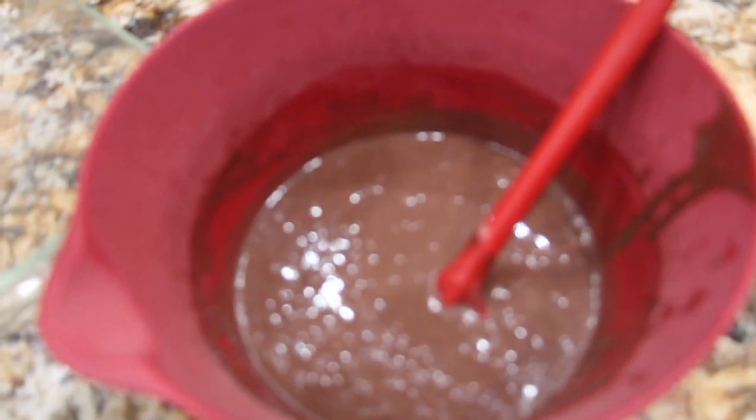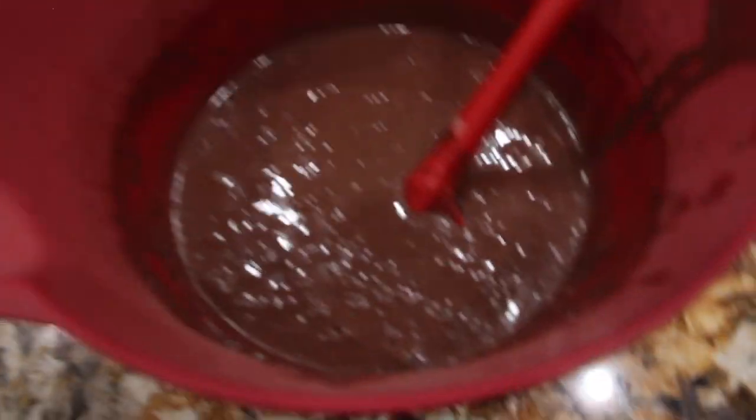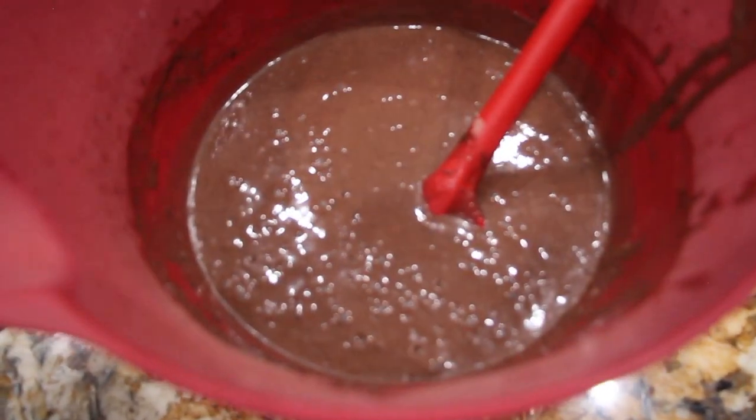To this pudding I'll add in half of the container of Cool Whip. This is 16 ounces so I'll add 8 ounces into my pudding mixture. So now I'll blend this.